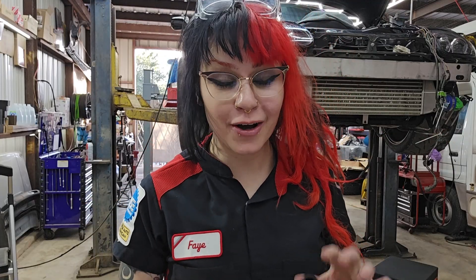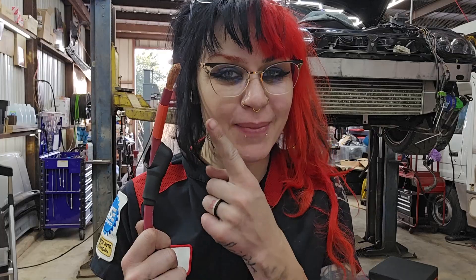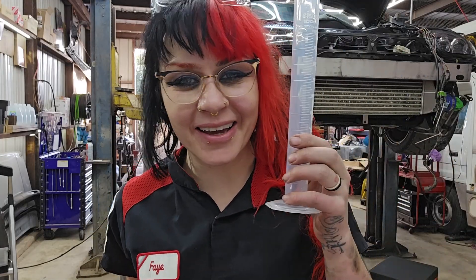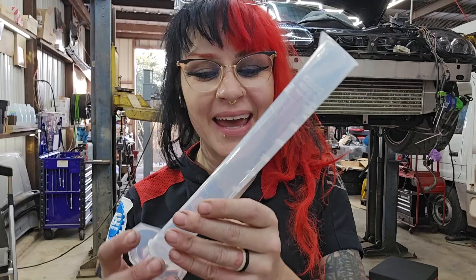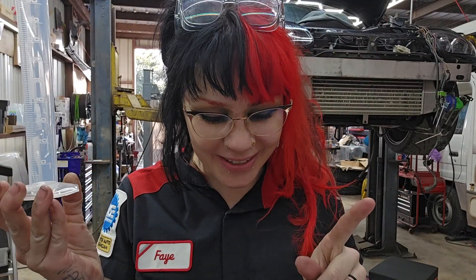Hey YouTube, it's Faye, and for today's video, I am right in the middle of wiring right now. I was actually just about to make a crimp, and then I got a little distracted because my Amazon delivery showed up to the shop, and my graduated cylinder arrived.